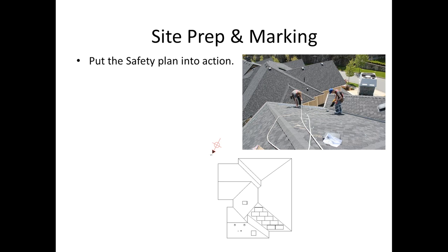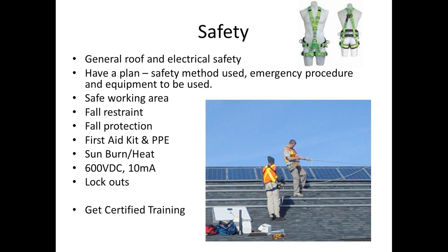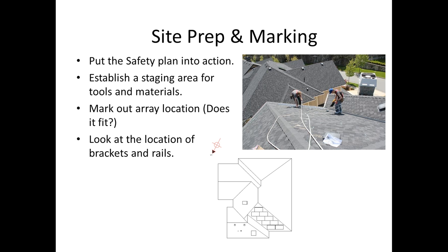Once you get to site, put your plan into action. You've done all the measuring and drawing ahead of time, but do want to double-check it on site. First thing to do is mark out the edges of the array and establish a staging area for all your materials, so it's easier to get materials up and down the roof. A time-saving tip: some people make rooftop toolboxes that sit on the ridge so you can house parts and tools in an easy-to-access location without running things up and down a ladder all day.